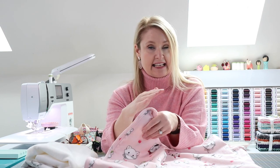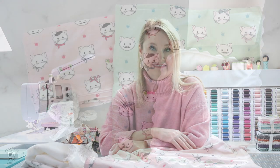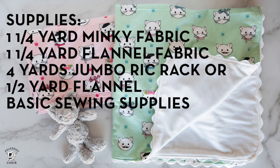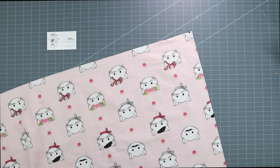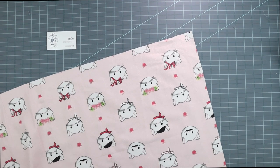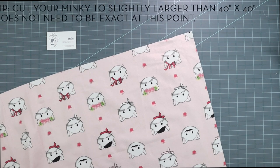These blankets are very easy to make and definitely beginner friendly. If you have sewn a lot, I think you will enjoy this as a quick project. Let's jump in with what you need. The first thing you're going to need is two pieces of fabric — one piece of flannel and one piece of minky, cut to 40 by 40.